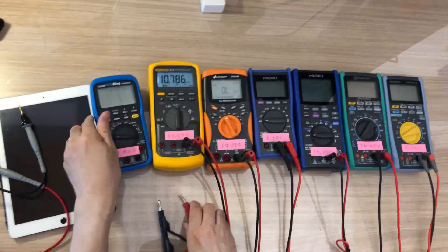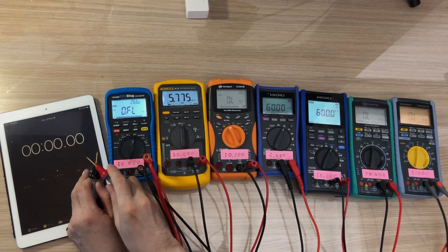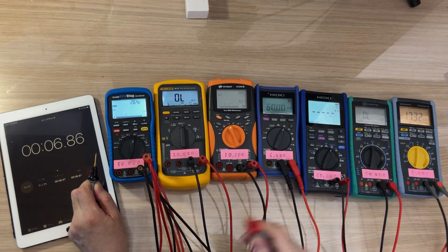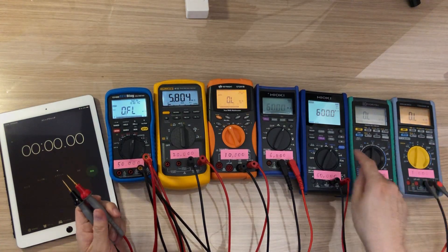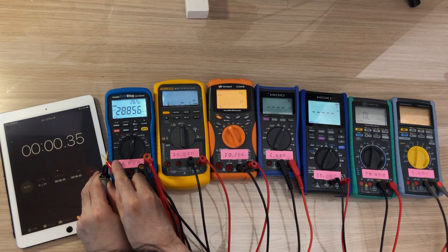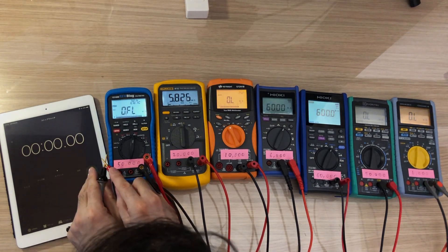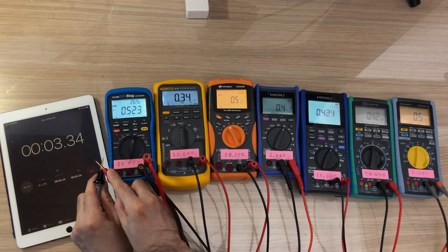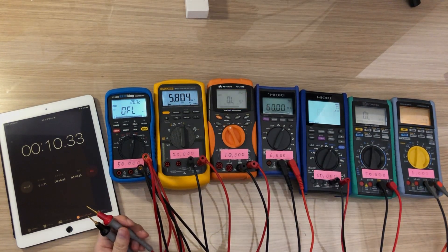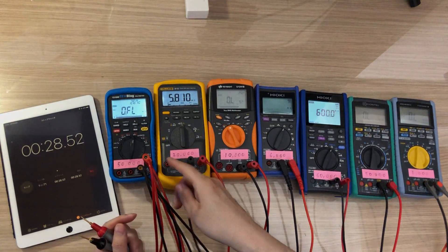Okay, doing the test again after updating to 2.00. Overload, overload, overload, overflow — one, two, three — yeah, it's about two seconds. I think before it was about three seconds. Testing again: overload, overload, overload, overflow — one, two — yeah, about two seconds. So the 121GW is now about two seconds, and all other branded multimeters are about one second. Comparing with the others, the 121GW definitely improved with the firmware update.